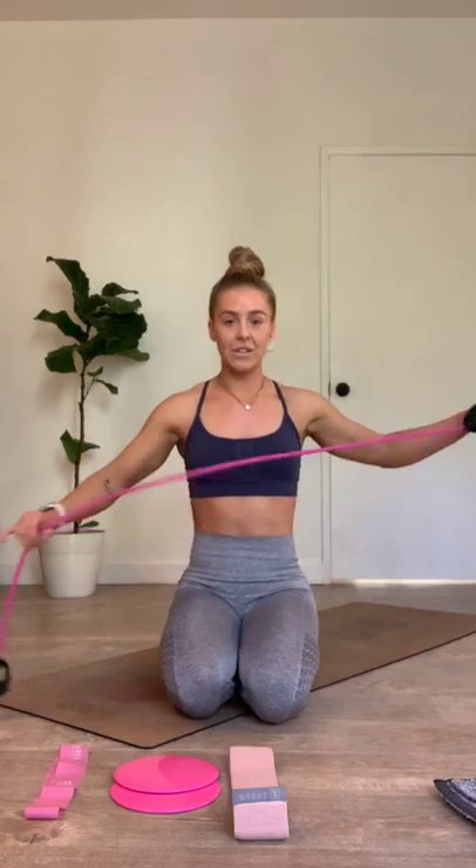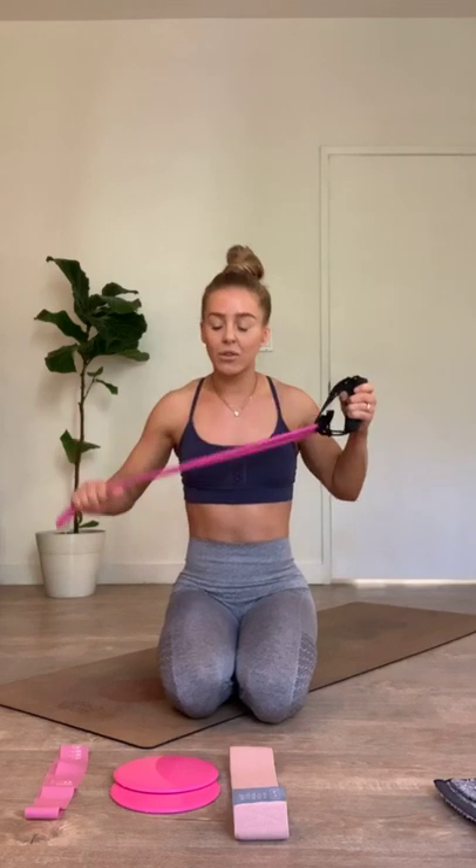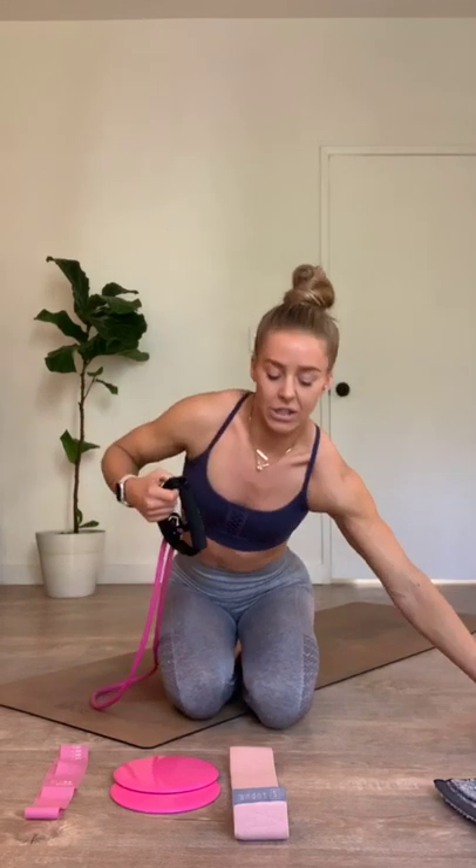Equipment for today: you're going to need that resistance tube — we're going to use that resistance tube. If you don't have a resistance tube, you can always do the movements with hand weights, and then modify with the band for that scrambled egg section. Those work there too. You're also going to go ahead and use a set of hand weights, so keep hand weights nearby. We have it for one of our core movements and one of our first leg exercises.